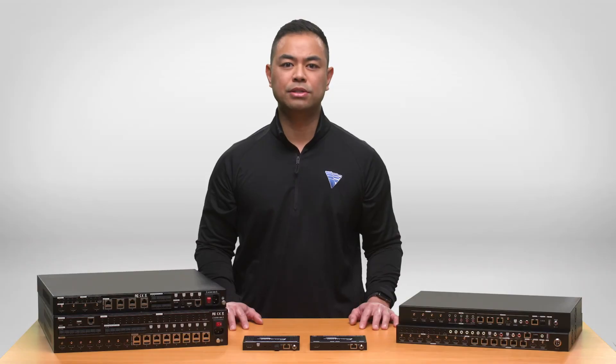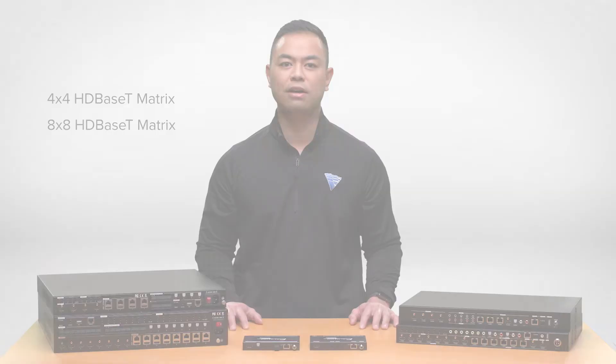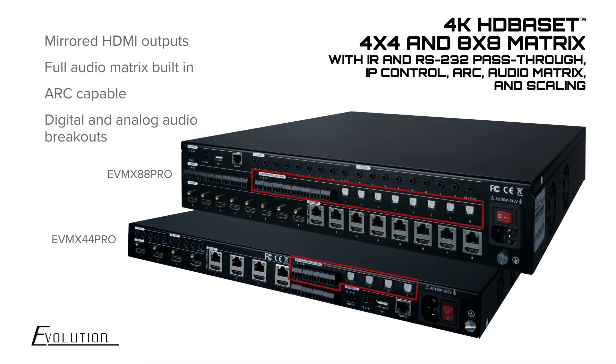The Pro Series Matrix units, consisting of a 4x4 and 8x8, have all the benefits of the entry-level units with more features added on, such as mirrored HDMI outputs, full audio matrix built-in, ARC capability, and digital and analog audio breakouts.